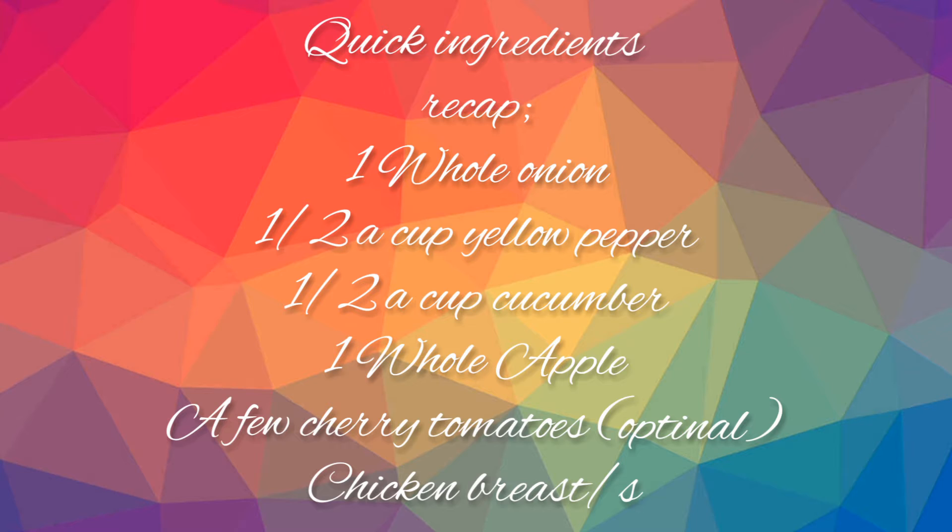This is our salad dressing and some paper towel in case Sus T makes a mess. So, a quick ingredient recap: I have one whole onion, half a cup of yellow pepper, half a cup of cucumber, a whole apple, some chicken brisks and a few cherry tomatoes.